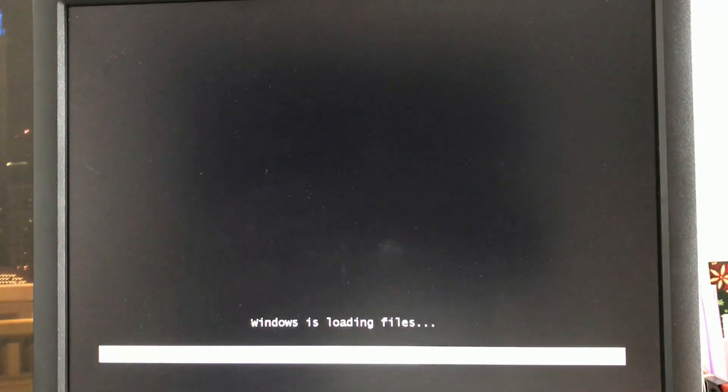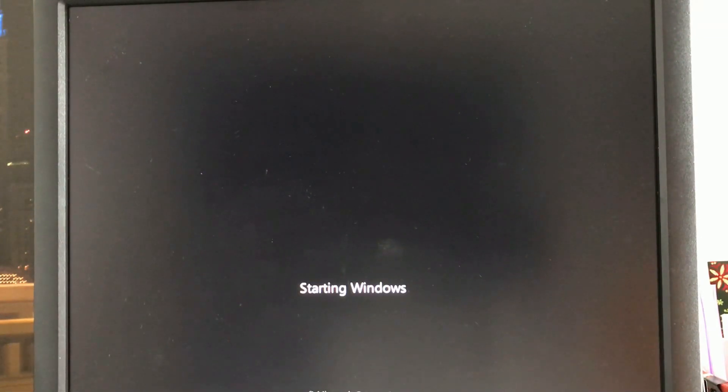After pressing any key to boot from USB to start Windows 7 installation, all steps are the same as installing Windows 7 on other computers.